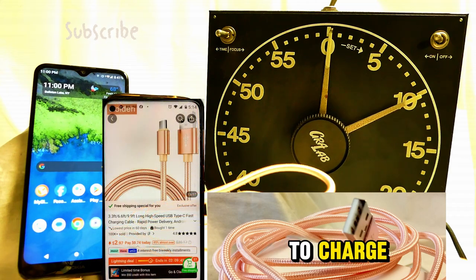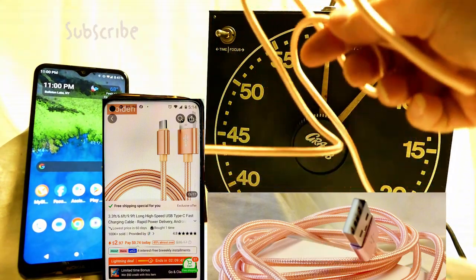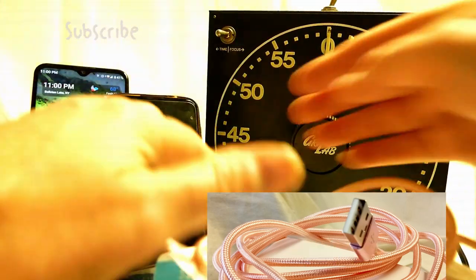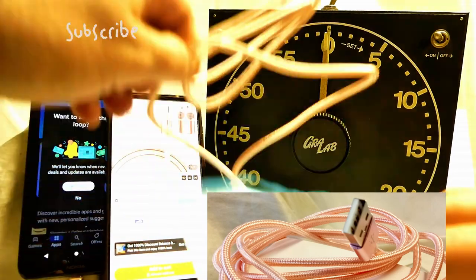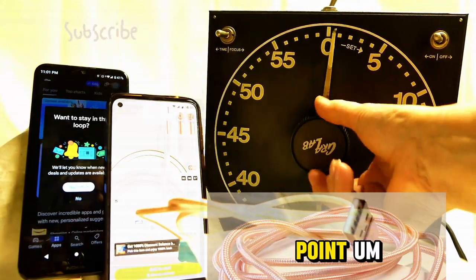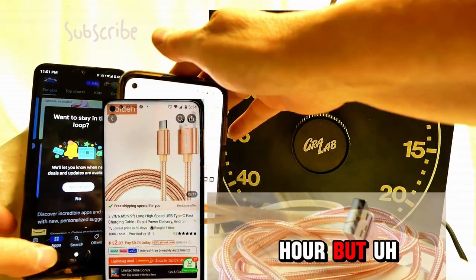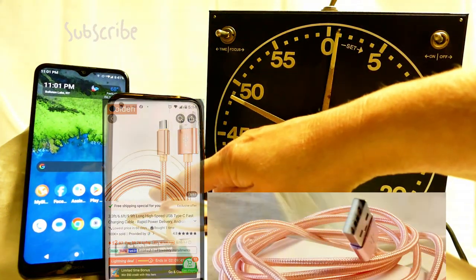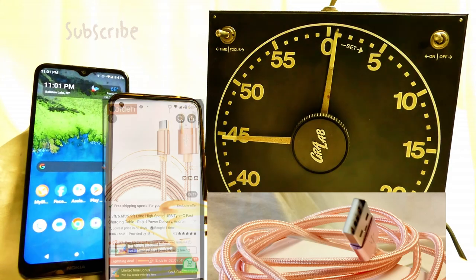So it's going to take at least a couple of hours to charge. This is not a fast charger, folks — they lied. I'm going to set it for another hour, but it's 11:01. Long high speed USB Type-C fast charging cable — it's a lie.